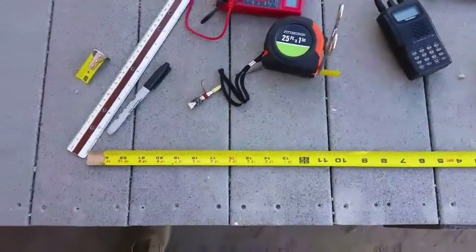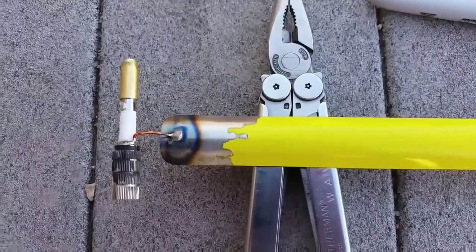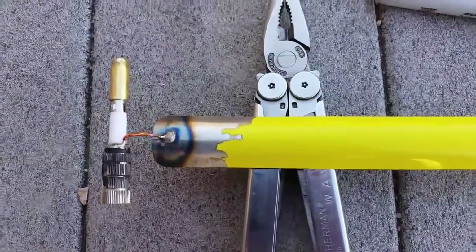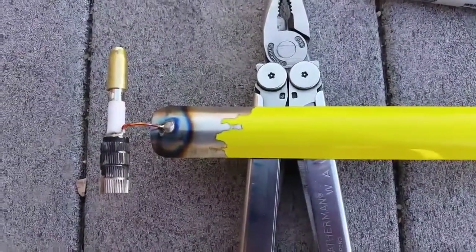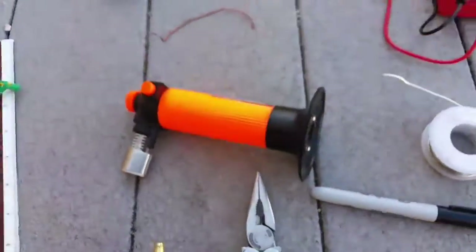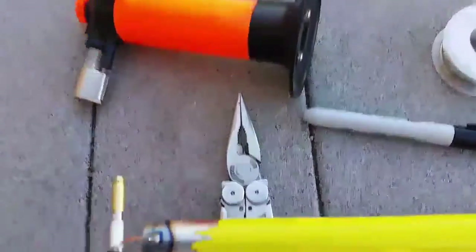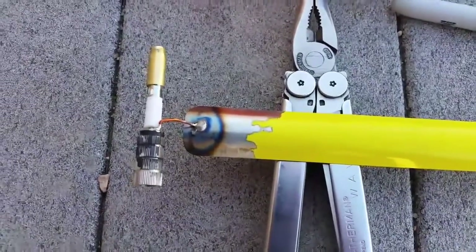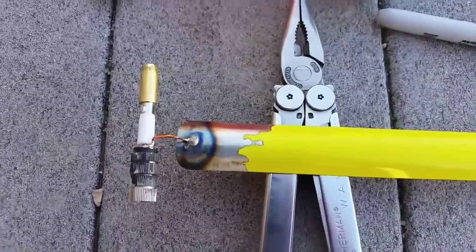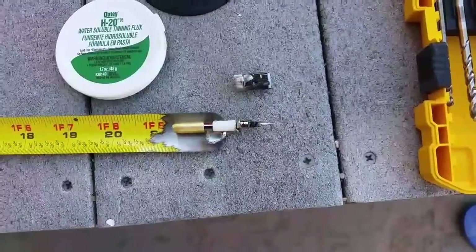The lead is now soldered onto the tape. I cleaned it really well on the sanding wheel on my bench grinder, including the copper lead, which had a layer of varnish on it. It took a small propane torch from Harbor Freight — good for little projects like this. Now I'll let it cool and manipulate it into place, and we'll be ready to epoxy the assembly together.